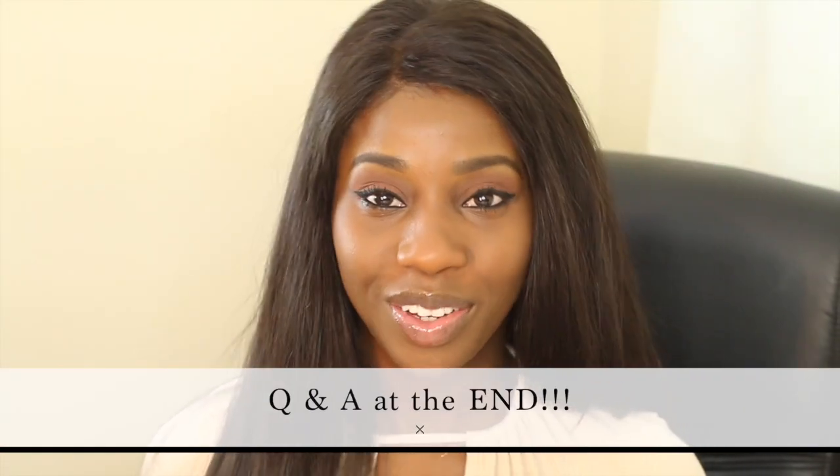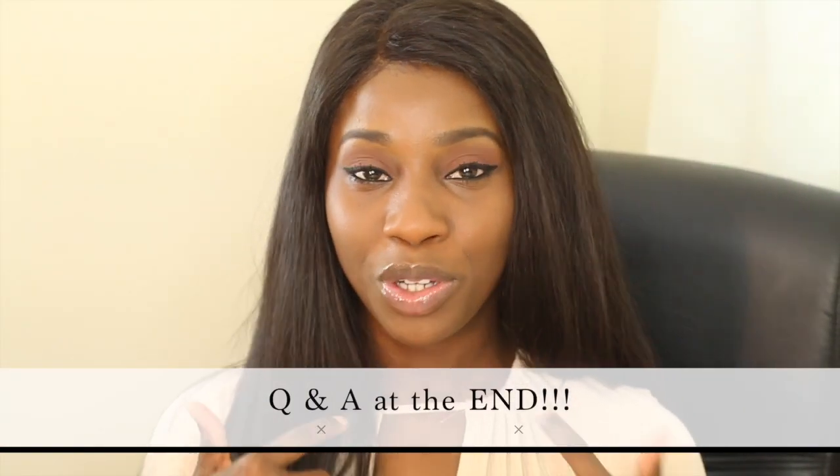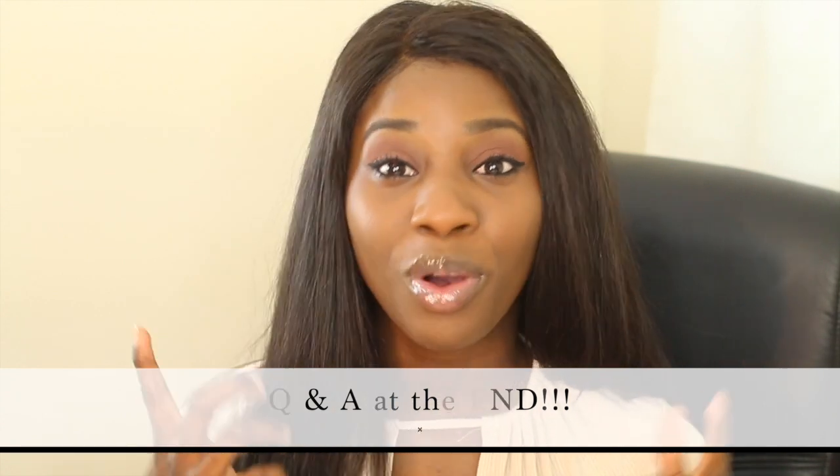Hey guys, welcome to another video. In this video I'm going to be showing you how to achieve a simple makeup look for everyday work, uni, or college. In the last video I've gotten a couple of those comments, and for the longest time you guys have been wanting me to do a makeup tutorial. I've been reluctant because I'm not a beauty guru, and there are loads of YouTubers who do absolutely fabulous makeup. But I've decided to do this because you guys know I've recently started work.